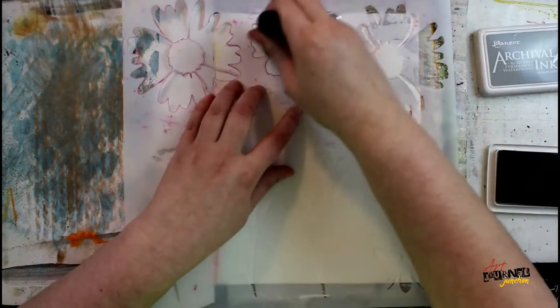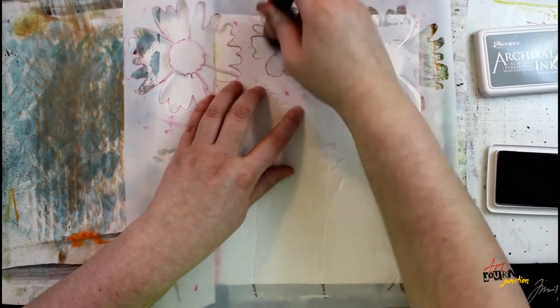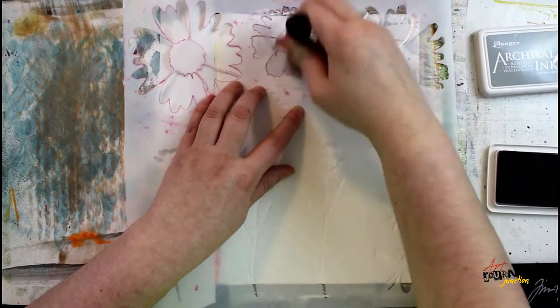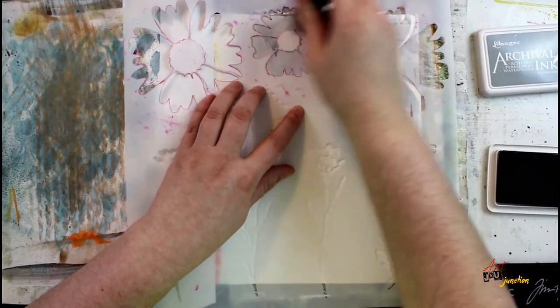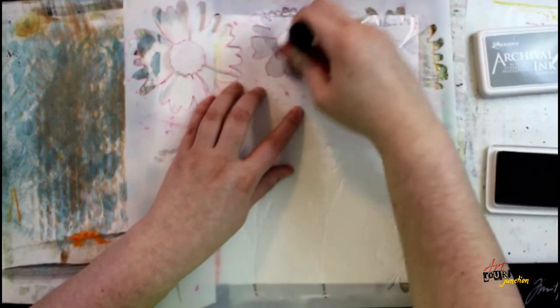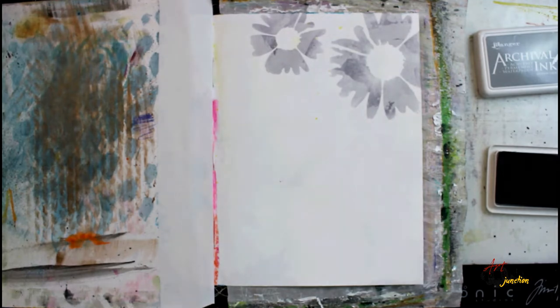This is going to give me a very awesome tone-on-tone look and create a lot of variation within my background. I'm going to continue with the stencil all the way over the page, covering everything until I have the entire page filled with flowers. Because I'm using an archival ink, these flowers will dry permanent.